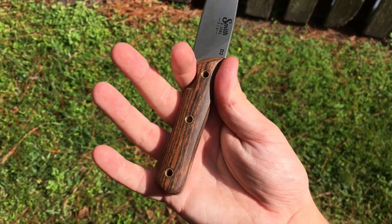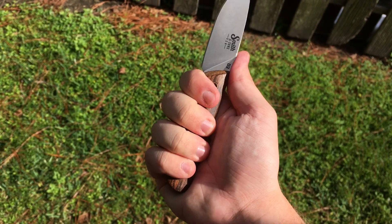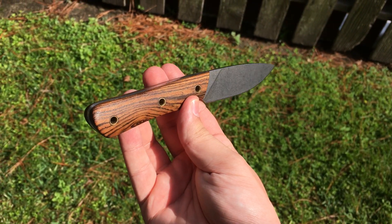Fits in the hand good. I have medium-sized hands, and I have a little bit hanging off there. But overall, this is an awesome knife.